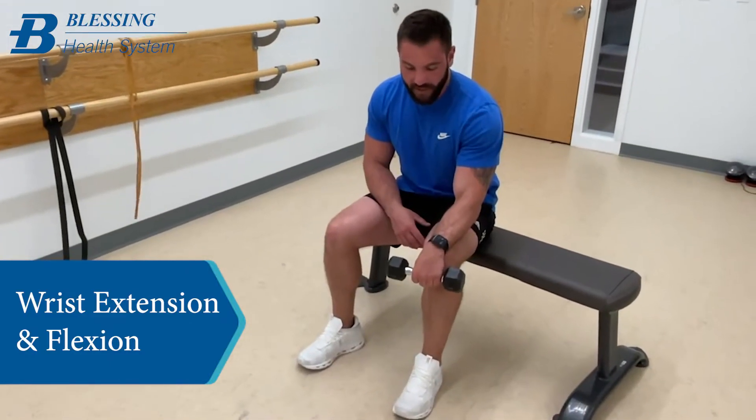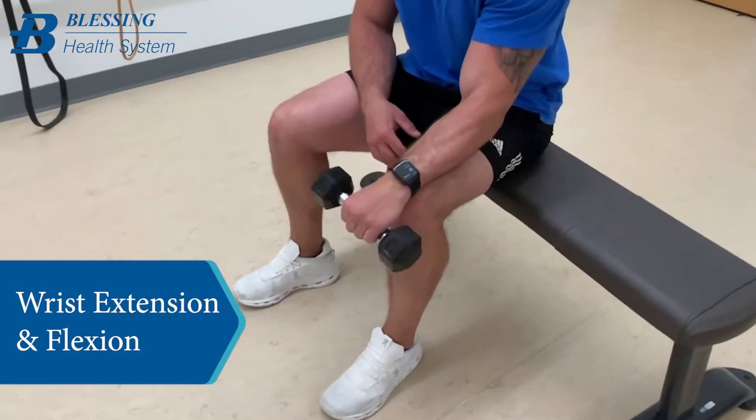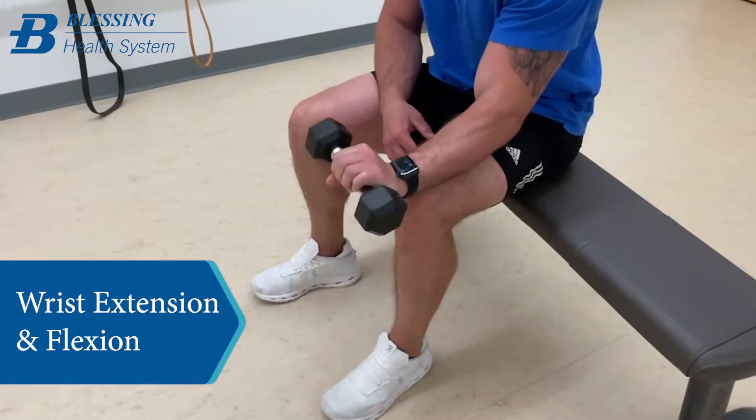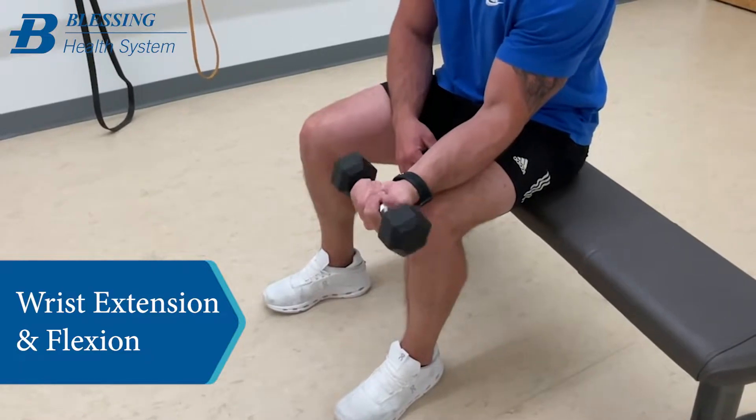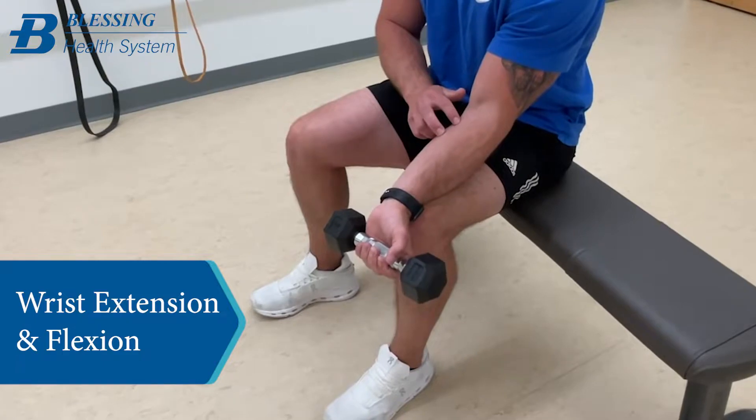This is your wrist extension — you're coming up — and then this is your wrist flexion. This kind of helps the top of the forearm, and this kind of helps the bottom of the forearm.